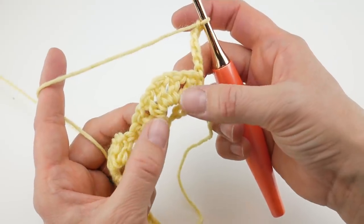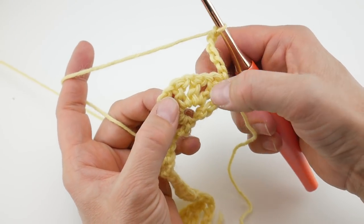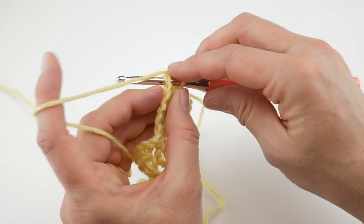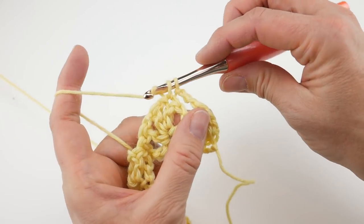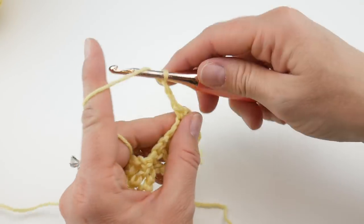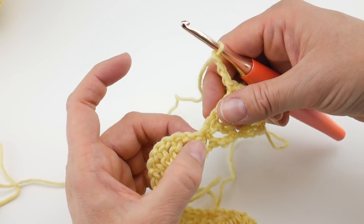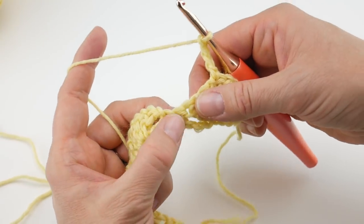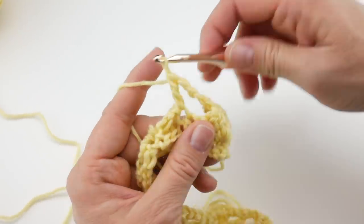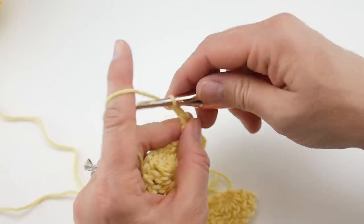Insert your hook into that center stitch, bring up a loop, wrap yarn around hook, bring through both loops to make your single crochet. Then chain 3 — one, two, three — and hop over to the single crochet in between your two fans from the previous row. Work a double crochet right into that single crochet. Then chain 3 again, and work a single crochet in the center-most stitch of the next fan.